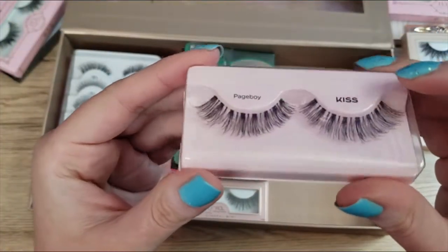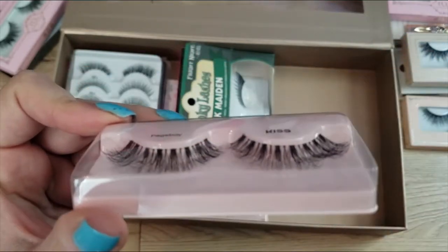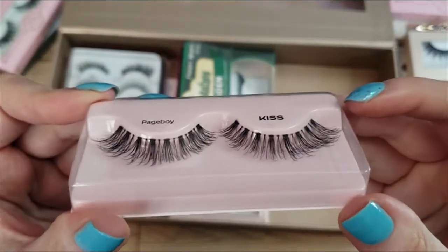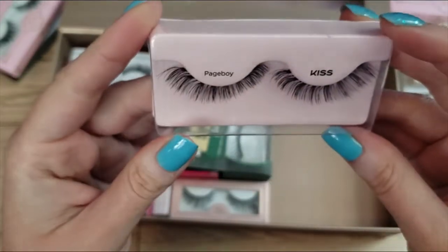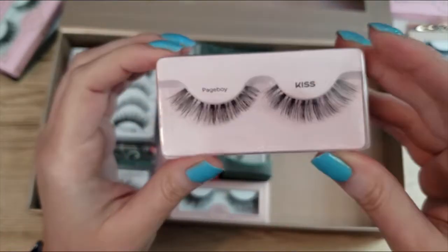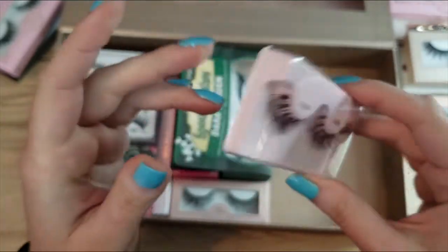Next up I have a pair of Kiss Page Boy lashes. These have an invisible band — very thin — but they're nice and wispy and I really enjoy wispy lashes. I have not worn these yet but I like this style and how lightweight they are. I'm going to keep those.